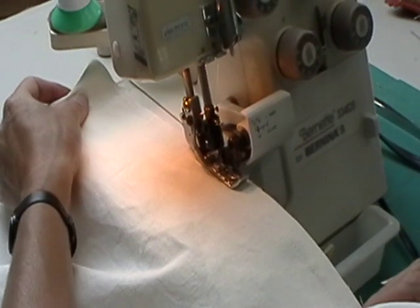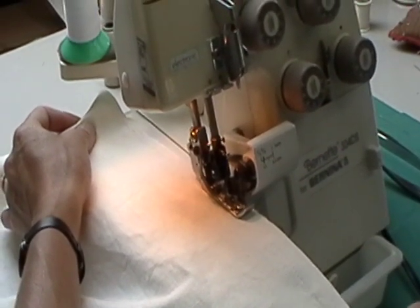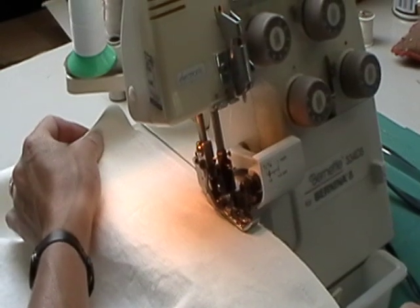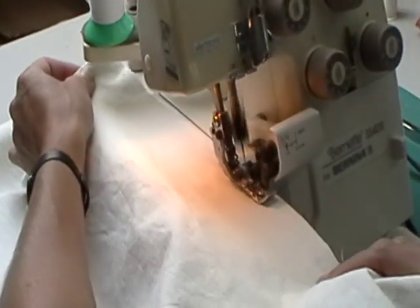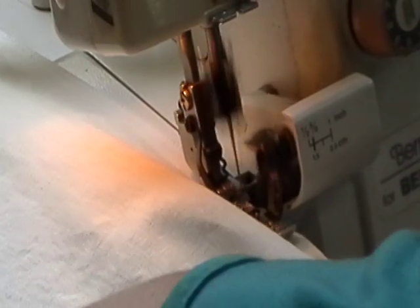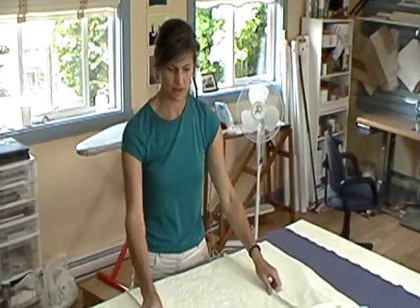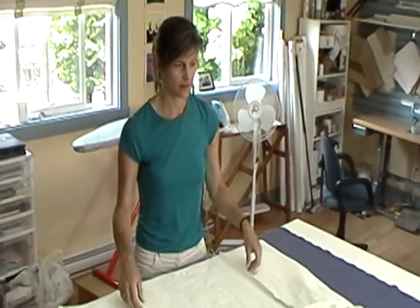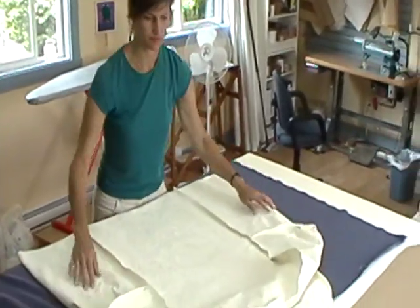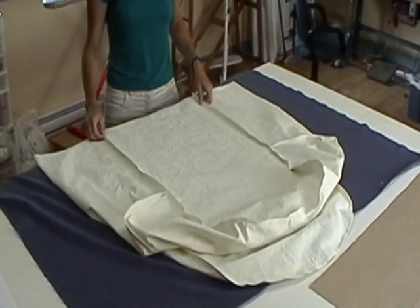Now we sew where we've pinned the seat and front to the rest of the cover in a continuous loop. If you have a serger with a knife, you can trim off the two-eighths of an inch of your seam allowances as you serge. Once you've sewn your last piece onto the slipcover, this is how it should look. Trim your seam allowances and finish them off as well.